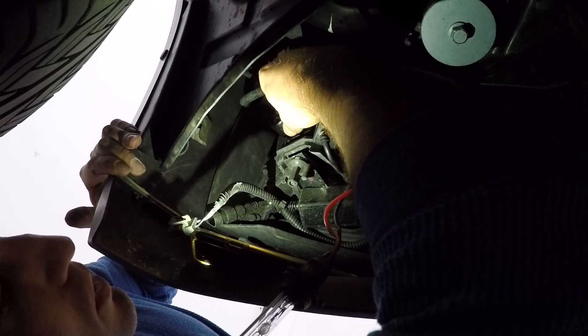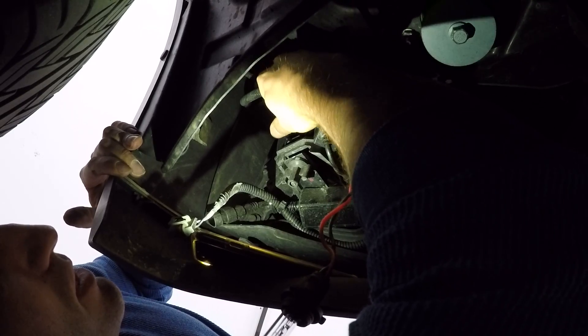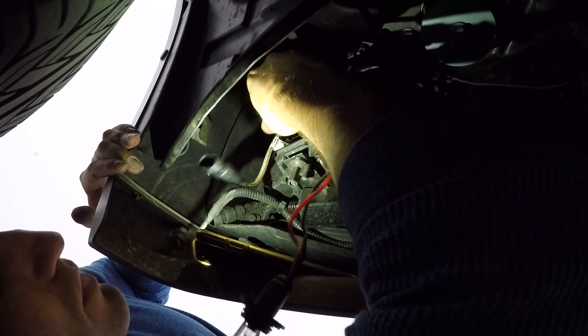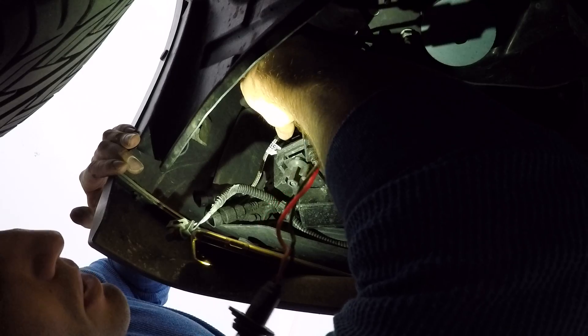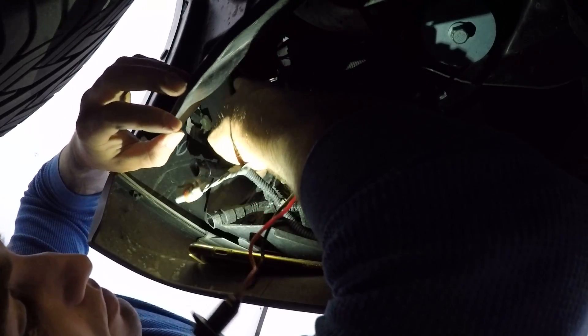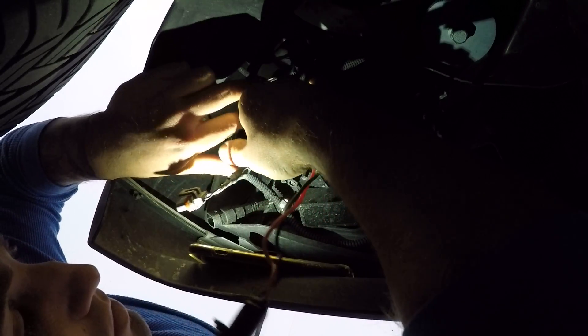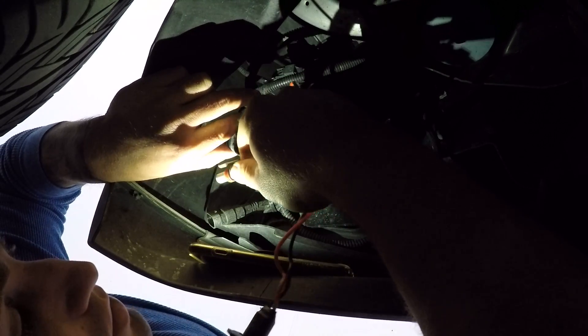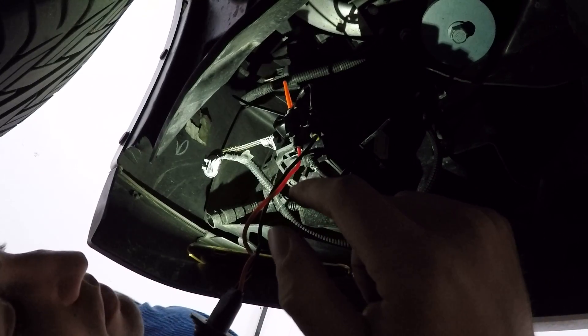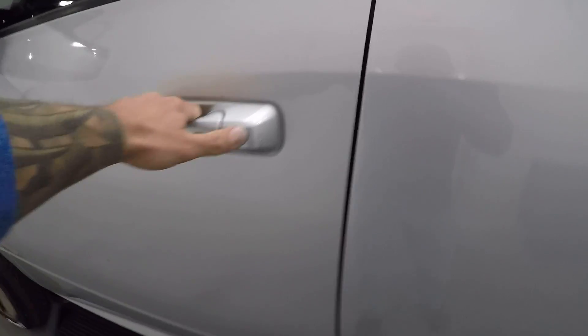We're going to take our new LED kit and situate it — the tabs have a specific orientation and will only go in one way. Get it oriented, turn it clockwise until you feel it stop, then go ahead and take your clip. We're not sure which polarity direction it needs yet, so we'll try it in this position and hit the fog lights to see if it powers on. If not, we'll flip the clip 180 degrees.